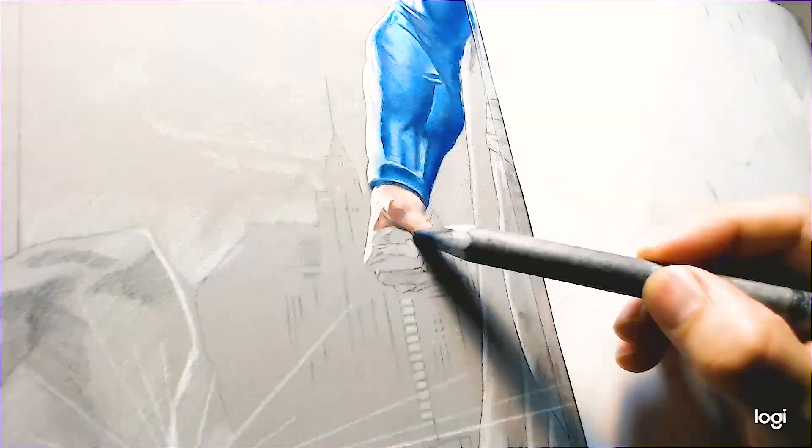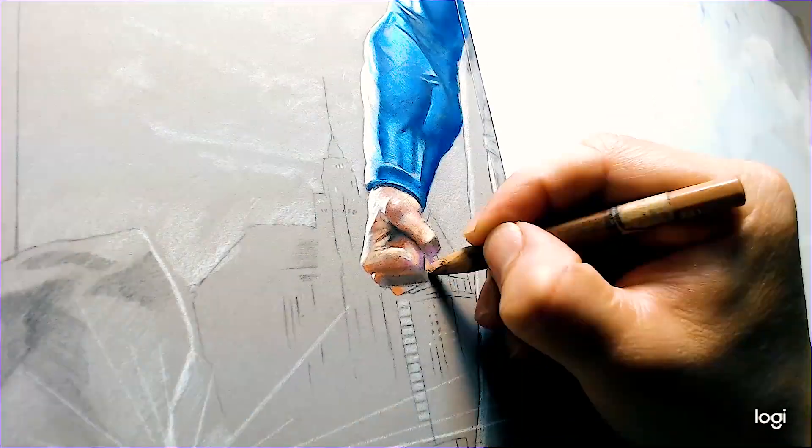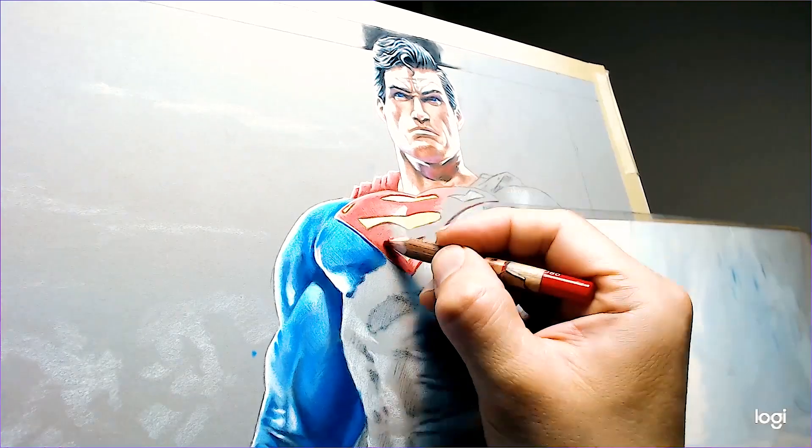I use a General charcoal white pencil for the bright parts. On the skin, we start with the base flesh tone skin color, then we add a little burnt sienna, and we add a little pinks and a little bit of dark browns.